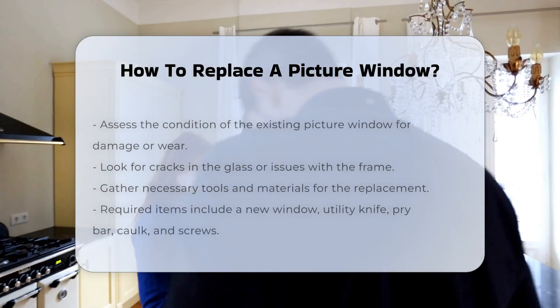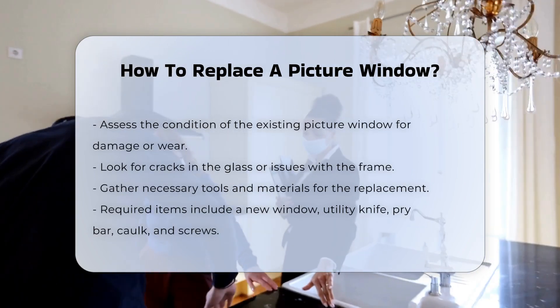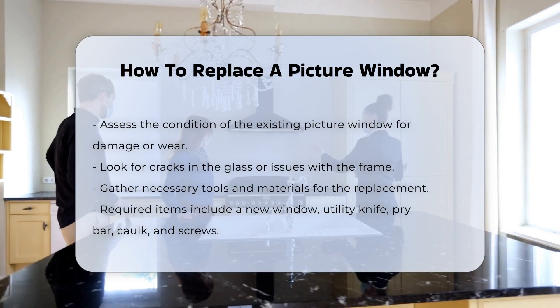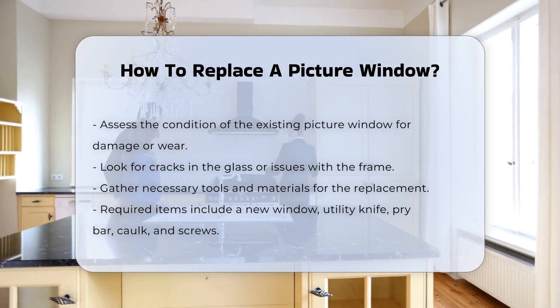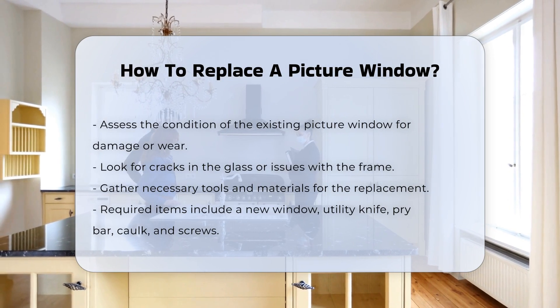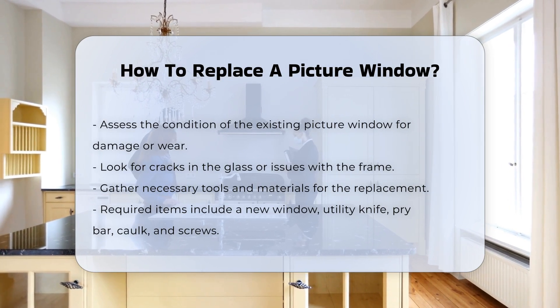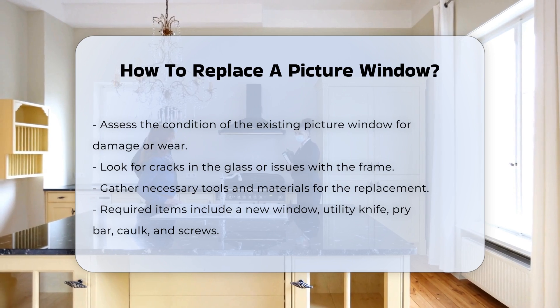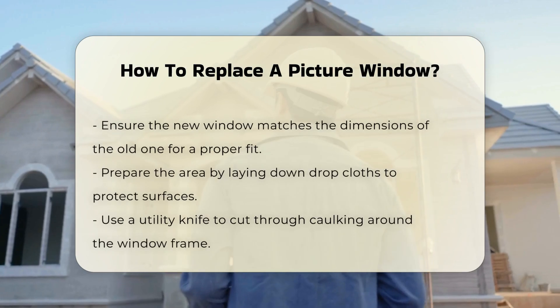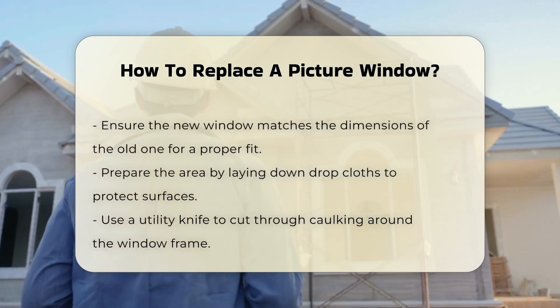Replacing a picture window involves several steps that require careful planning and execution. First, assess the condition of the existing window. Look for signs of damage or wear, such as cracks in the glass or issues with the frame. Next, gather the necessary tools and materials. You will need a new window, a utility knife, a pry bar, caulk, and screws.